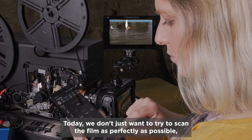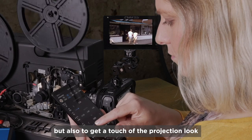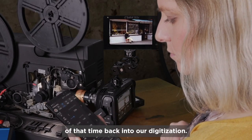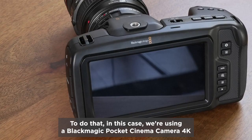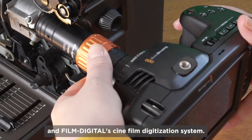Today, we don't just want to try to scan the film as perfectly as possible, but also to get a touch of the projection look of that time back into our digitization. To do that, we're using a Blackmagic Pocket Cinema Camera 4K and FilmDigital's Cinefilm digitization system.